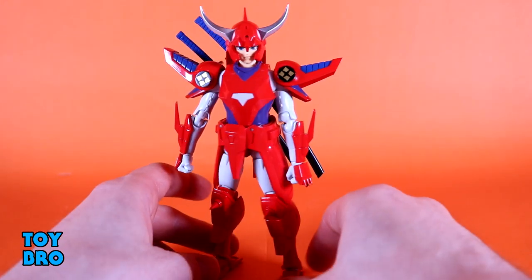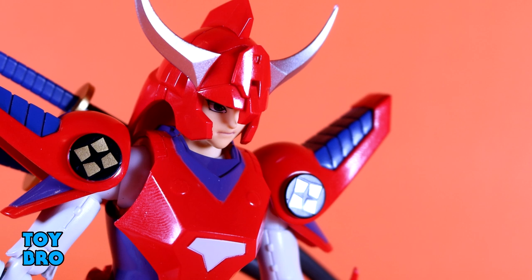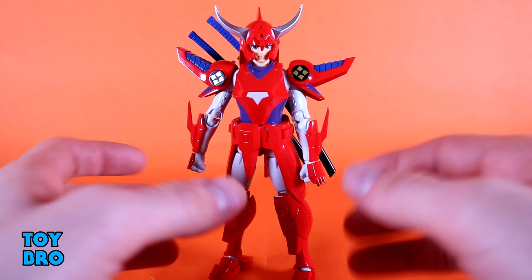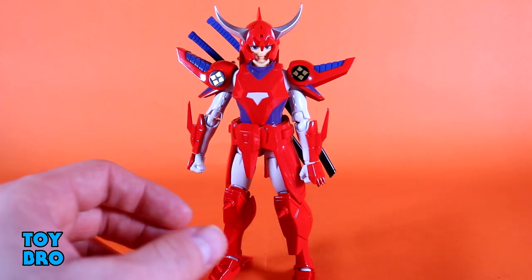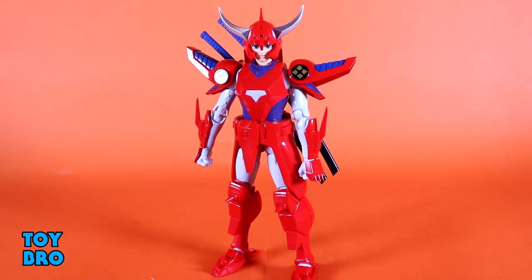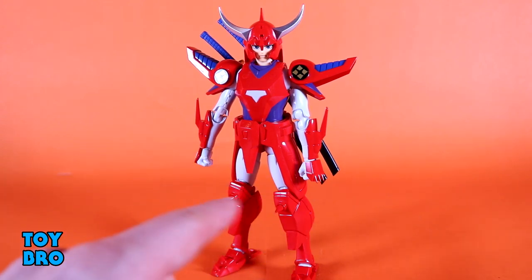Otherwise I think he looks fantastic — the blues are really vibrant and deep, slightly navy blues. The emblems on the shoulder pads look really good. The design for me is so well executed that I really don't have any true complaints, just pay attention to the painted parts that maybe don't look painted, and be mindful of the potential to chip or rub paint when putting him together. When it's all said and done this guy just oozes cool factor and looks so damn good.